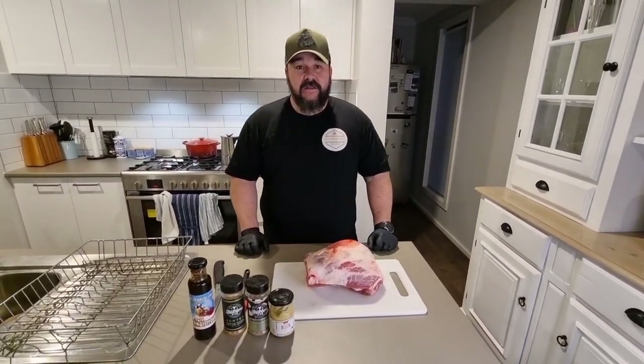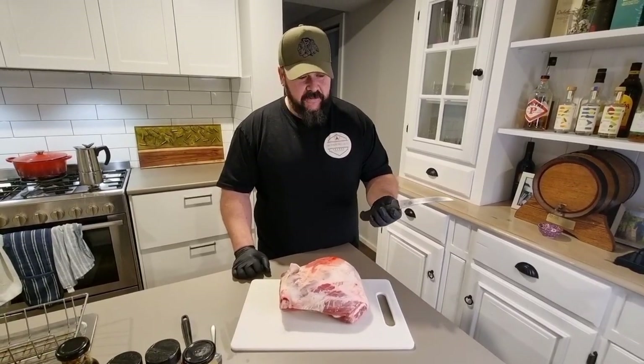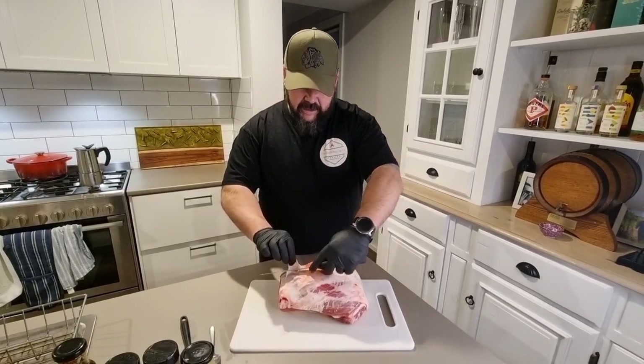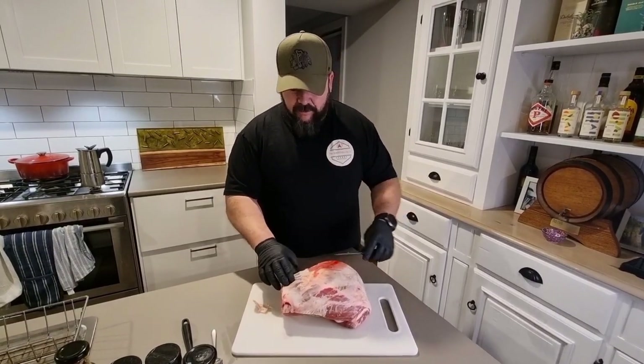I've just sharpened up my knife — using the Victorinox six-inch boning knife — and I'm going to get all the silver skin and hard fat off. We'll get all that taken off and then we can get it rubbed.